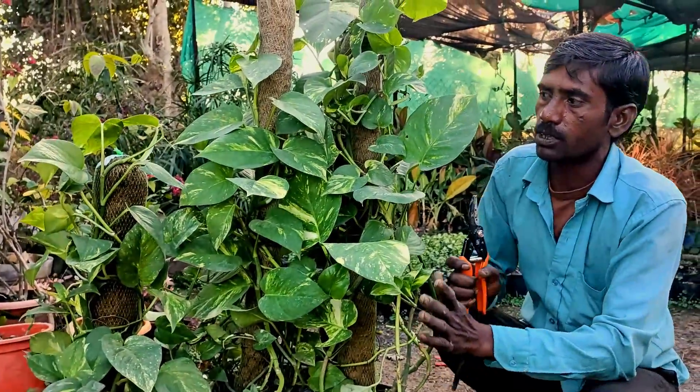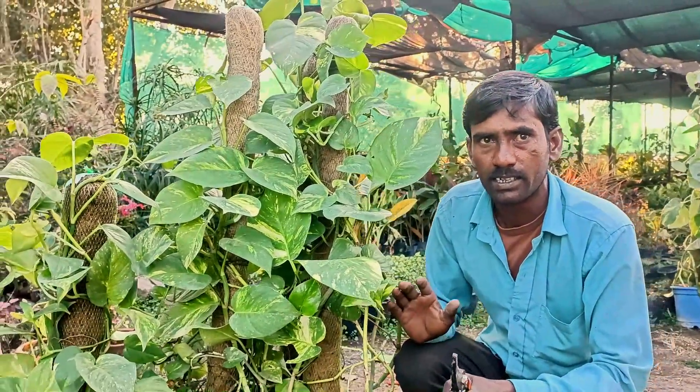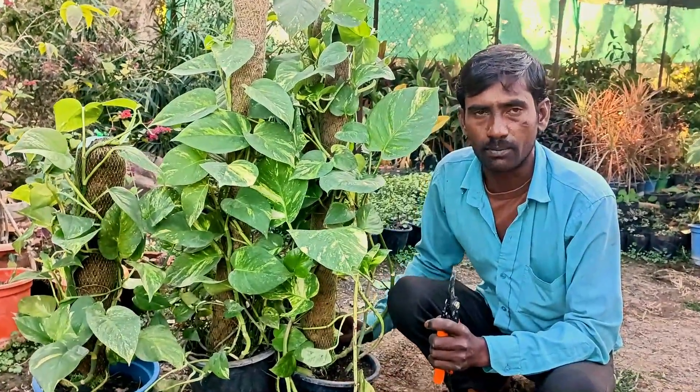If you cut it off, it won't be fresh. If you are wondering why it's like this, you'll see that there's no dirt at all.